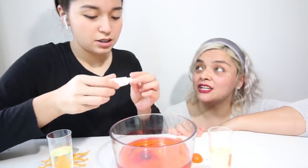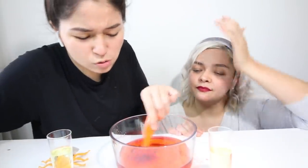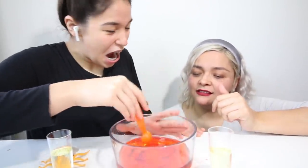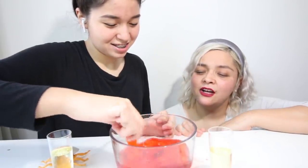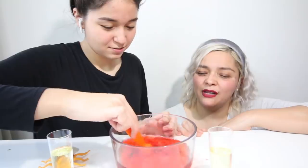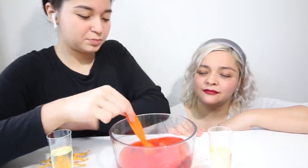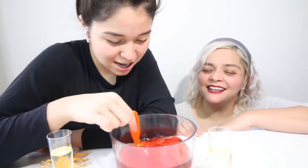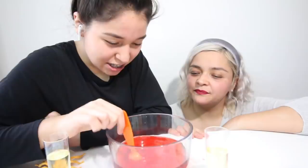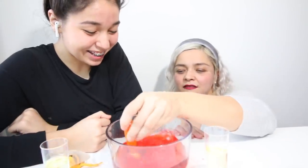Alyssa, that's way too much now. Sorry, Eileen. Ew, it looks like worms. That is actually so disgusting. Why are you doing it all wild, though? It smells like my mom. If you guys ever wonder what Unique Daily smells like, just open a bottle of vinegar.